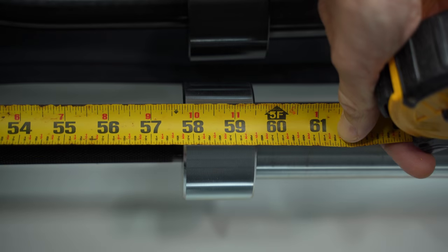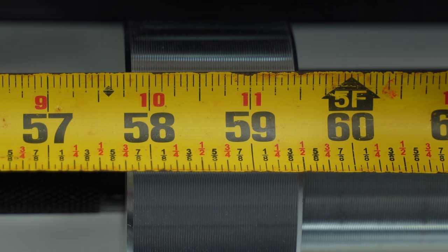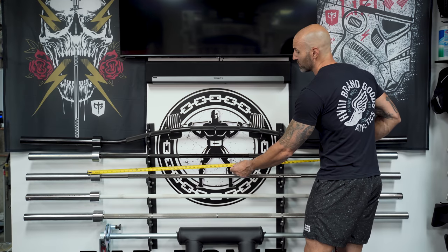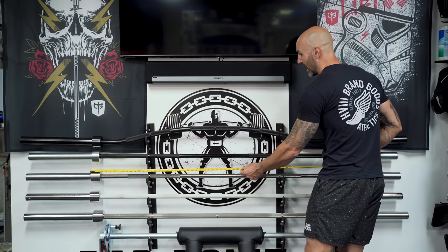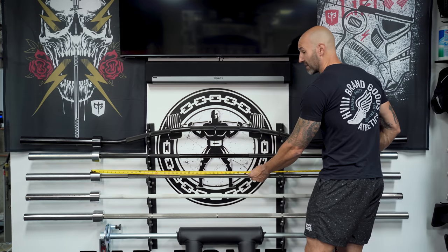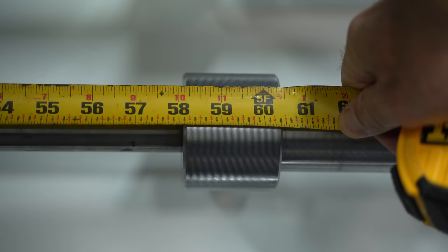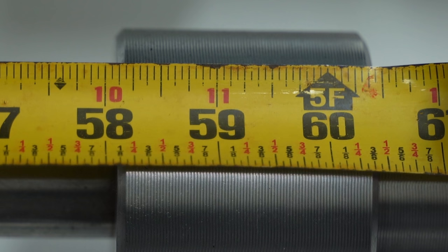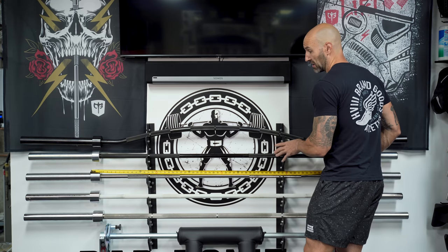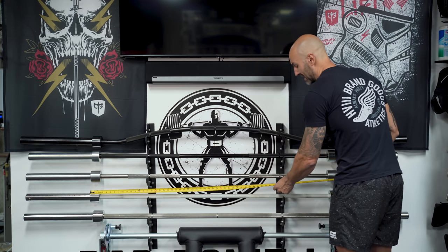Collar to collar on the Rogue Ohio deadlift bar: I'm looking at a distance of 59 and a half inches — pretty impressive, Rogue. Moving on to the ISF bar: this one is about 60 and almost a half inches, so a good amount more than the Rogue bar.